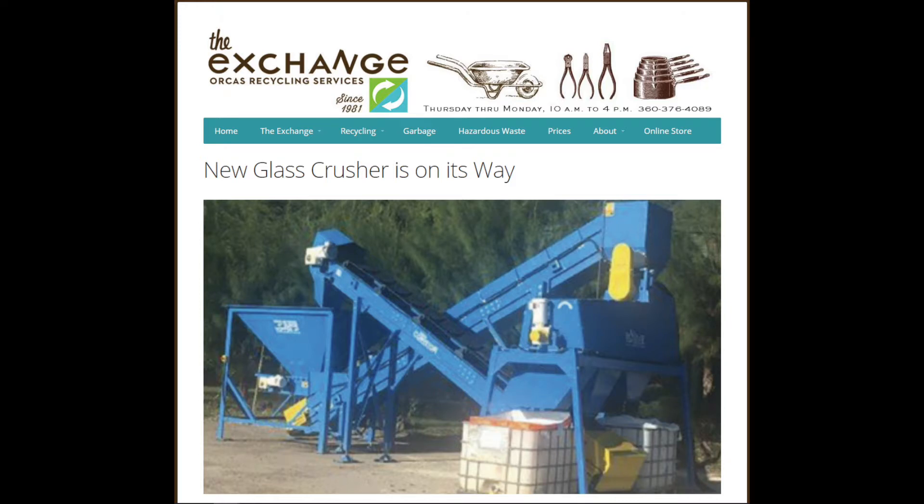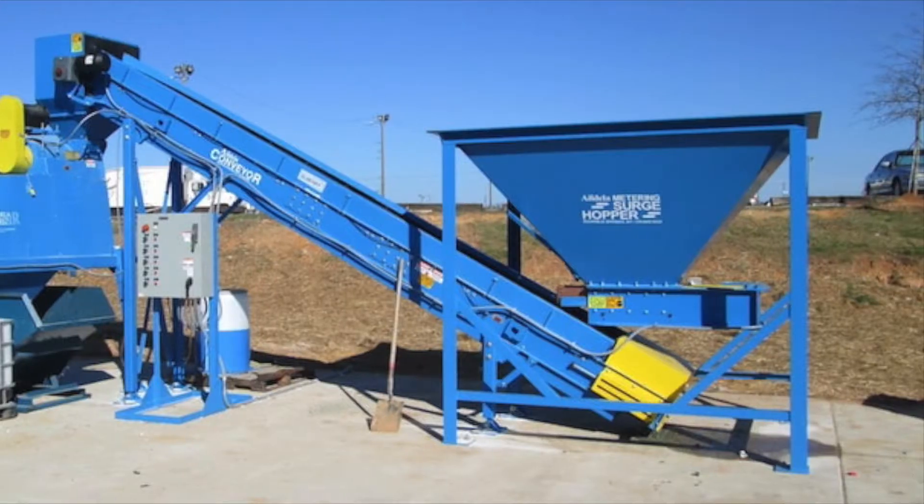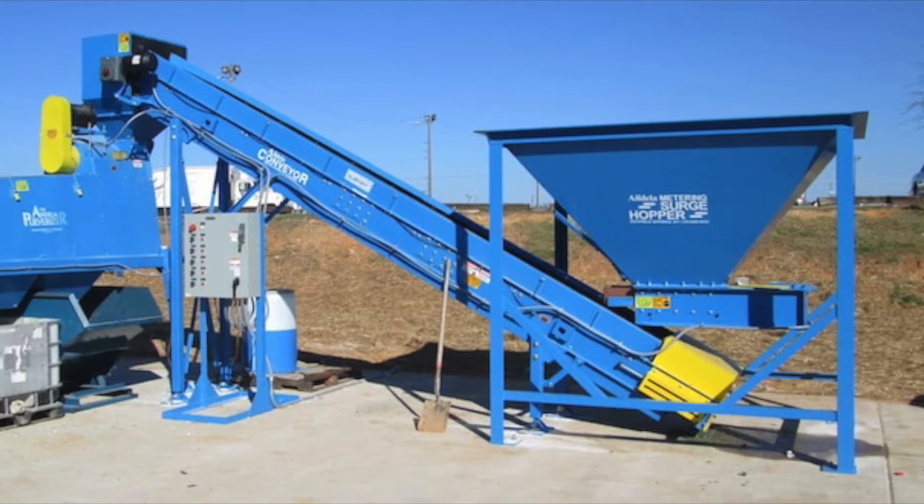Our glass crusher has arrived. Single stream glass recycling is now happening at Orcus Recycling Services. That means please start separating your glass from the rest of your trash and recycling.